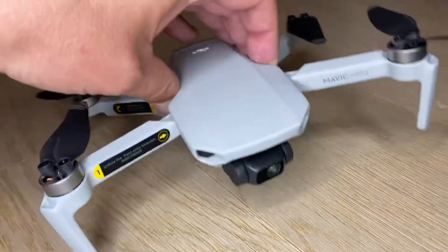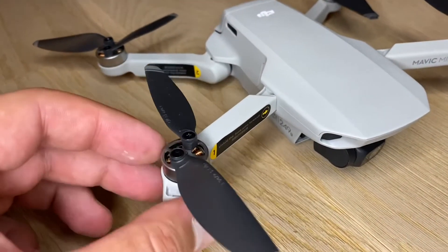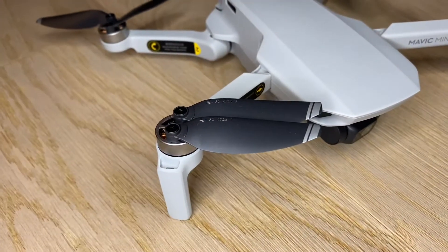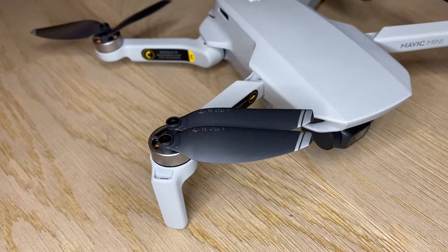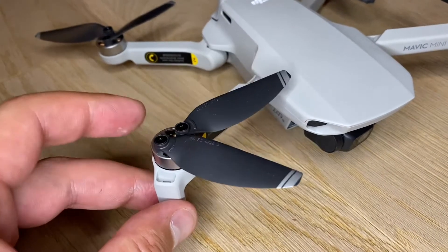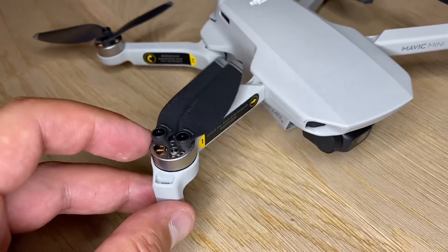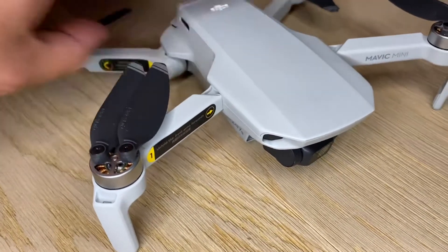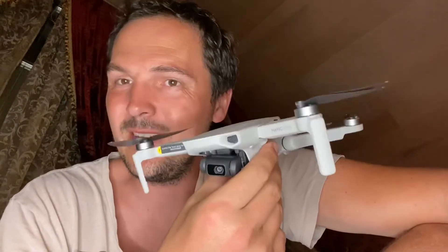Let's talk about the propellers. I don't like these flimsy little things, and I don't like the motors either, but what do you want from a $400 drone? My Mavic Pro — a $1,000 drone — or my Autel Evo, those have some serious power. This is just a tiny little drone, but it buzzes and it will fly really, really fast.